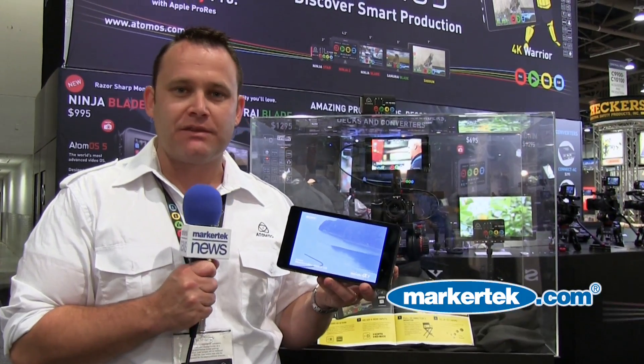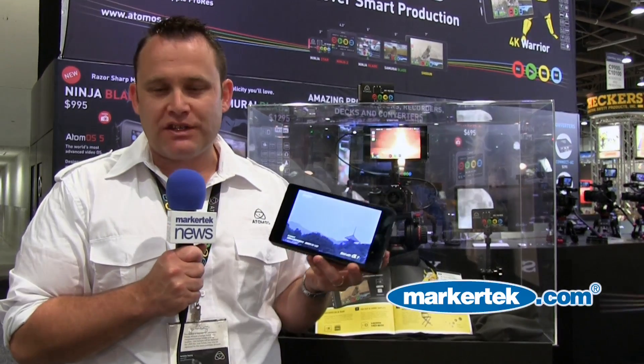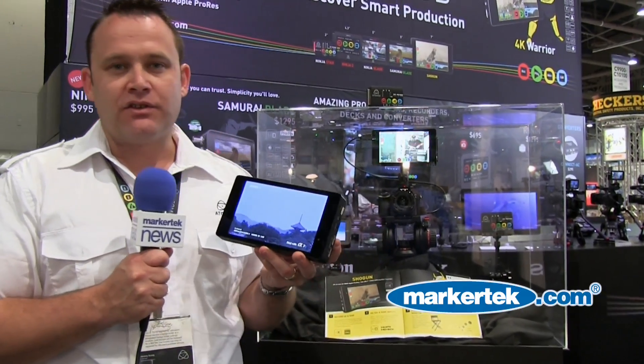Hi, I'm Jeremy Young here with Market Tech at our NAB 2014 booth and I'm showing you the Shogun. We've got two announcements this show and I'll get to the next one in a second, but this is our 4K full HD 1920x1080, 325 ppi super high resolution screen on a 4K recorder.